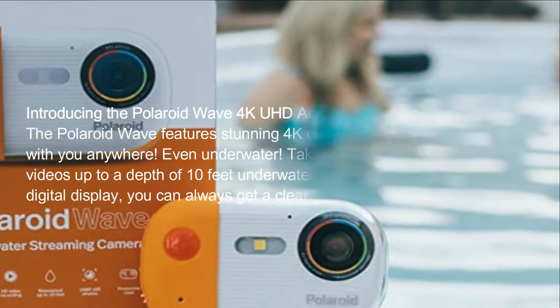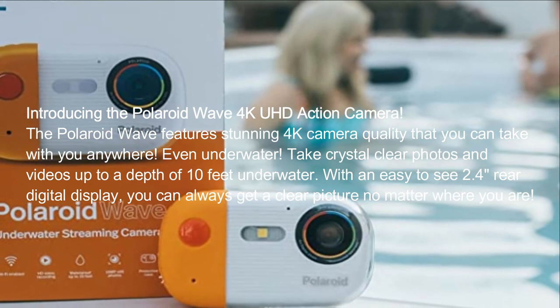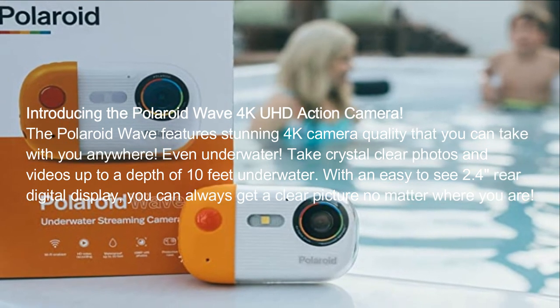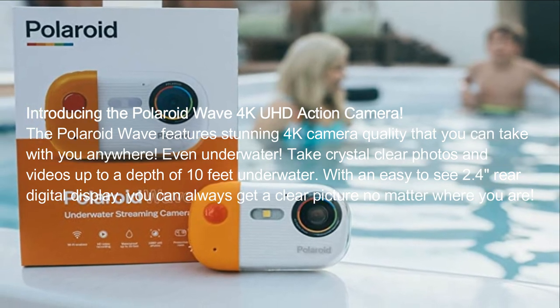Introducing the Polaroid Wave 4K UHD action camera. The Polaroid Wave features stunning 4K camera quality that you can take with you anywhere, even underwater. Take crystal clear photos and videos up to a depth of 10 feet underwater.